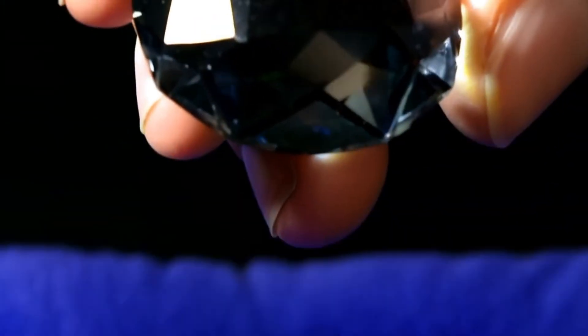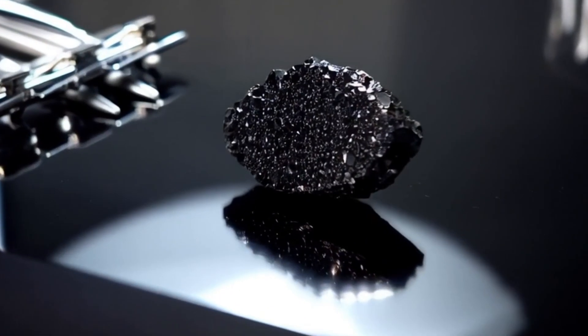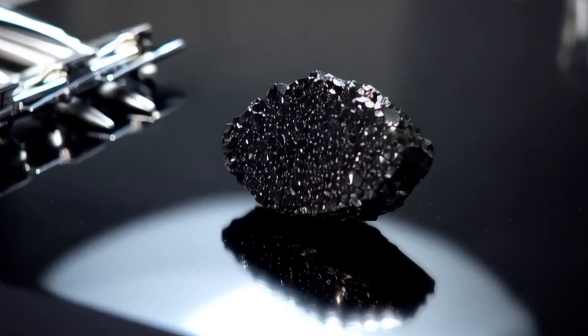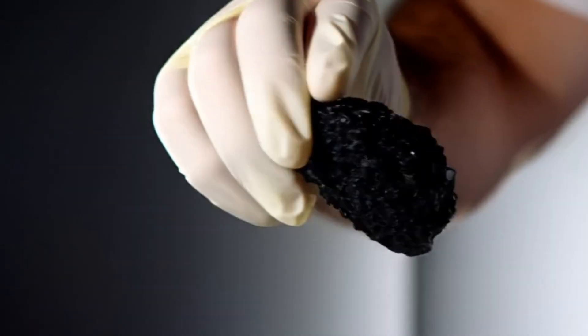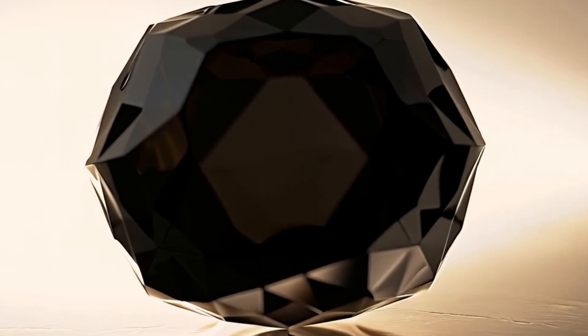Number one: visual inspection under light. What to look for? Real black diamond absorbs almost all light and usually appears completely opaque. You may see tiny natural pits or irregularities. Under strong light, its shine appears metallic or graphite-like, not glassy. Fake stones, like onyx, glass, and obsidian, look overly smooth and shiny, may show partial transparency, and have a uniform, perfect surface.